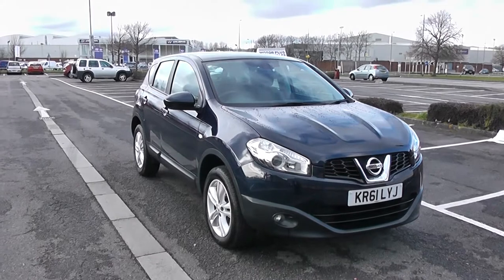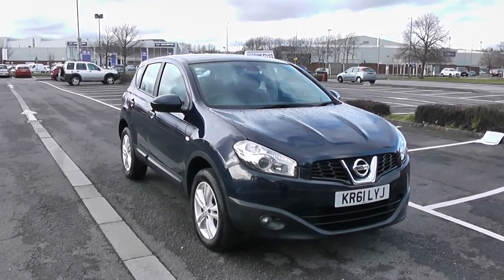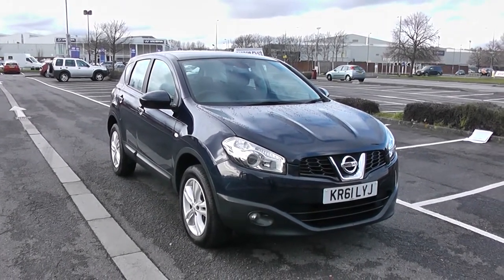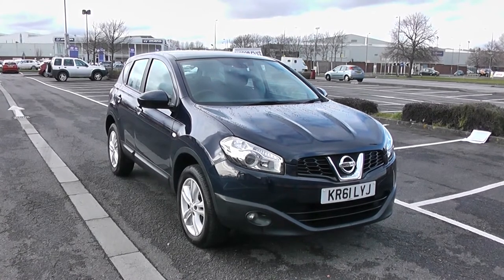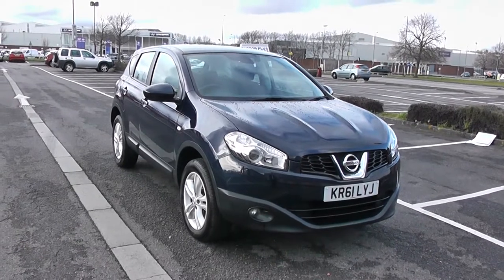Welcome to Wessex Garages in Newport. Today we have for you the Nissan Qashqai Accenta. This vehicle is in blue and it's a petrol manual. I'm going to be giving you a tour of this vehicle today, but for more information or further specifications, don't hesitate to go online at www.wessexgarages.com and type the number plate into the search bar.